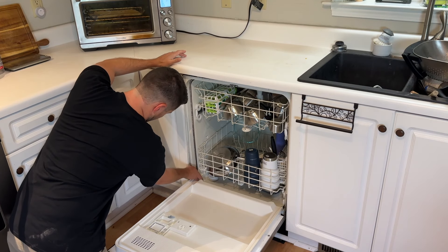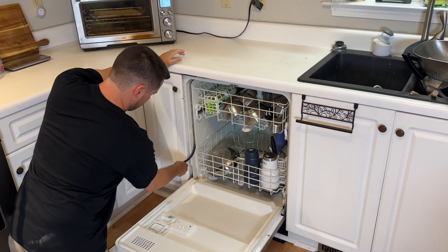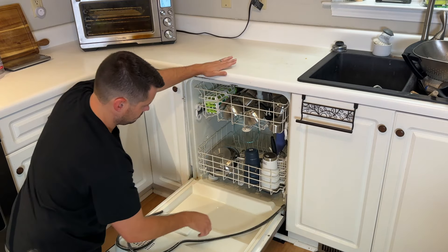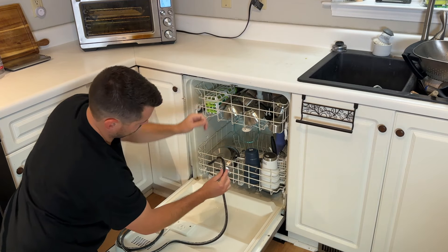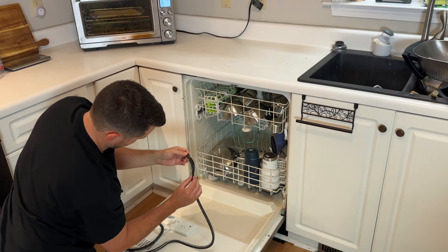Just like any good DIY project, when you start something you want to make sure you see how everything went together — where the seal goes and how it's facing. This comes out super easy, and you want to make sure you note how the ends were. You can find the hole right there and see all the problems with it, but it's super easy to pull out.